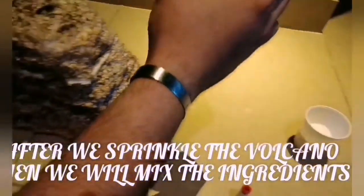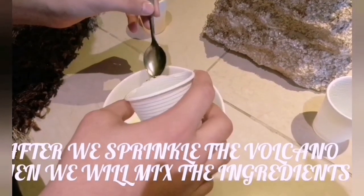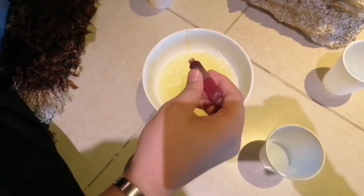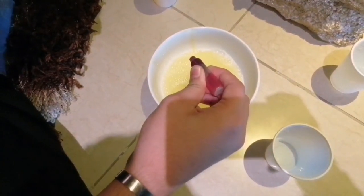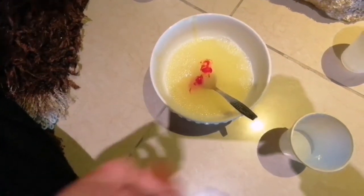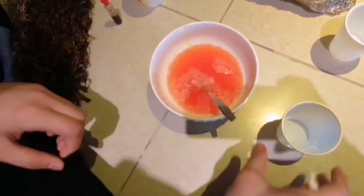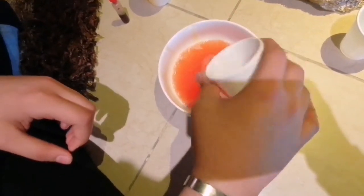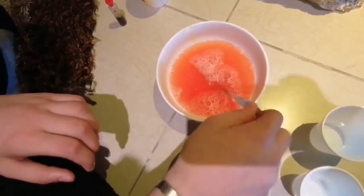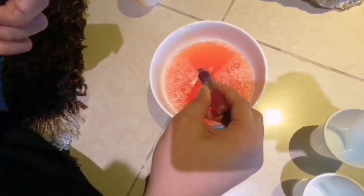Put some vinegar. Then put some food coloring. And some butter. Then put those in the water.